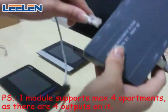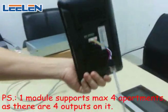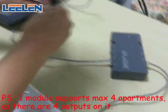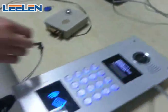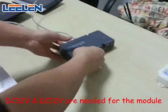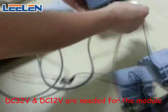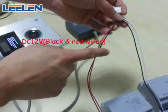And now we connect the indoor monitor. Everything is ready. You also need power here: 12V voltage and 32V voltage. This one is the DC 32V, and this is the DC 12V.